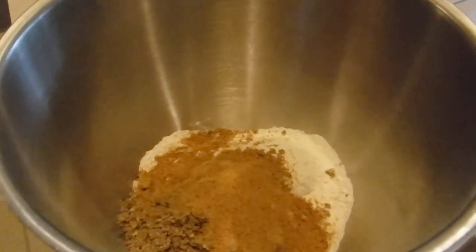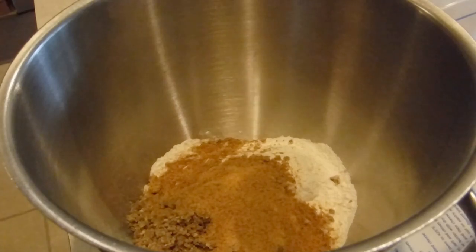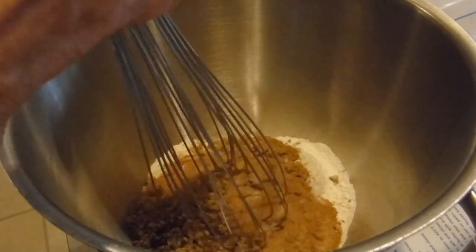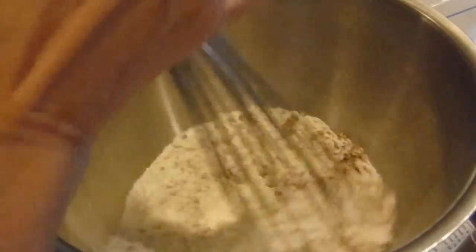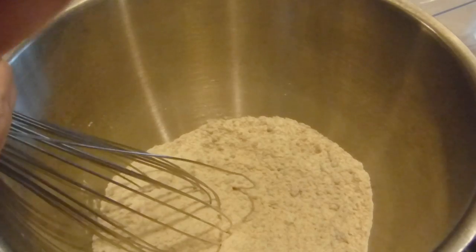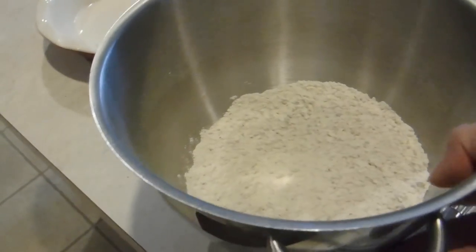Now the recipe has you mix everything thoroughly before you add in your cold water and your butter. I like to use a whisk — I found that a whisk works really well with your dry goods. It mixes everything without making a big mess. Okay, I have it mixed really well.